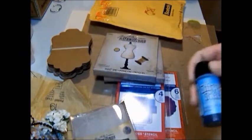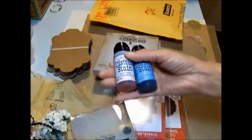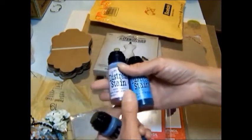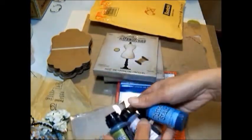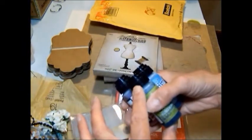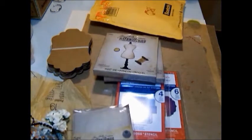And I broke down and I got some of the distress stains. I got the peeled paint, the spun sugar, and the broken china — those are the three that I wanted to try first. And what I'm going to do is try painting flowers with these. That's my idea for those. I'm sure I'll use them for other things, but that's why I wanted them. So I'll let you know how that works out — I'll probably have some videos showing me using them.